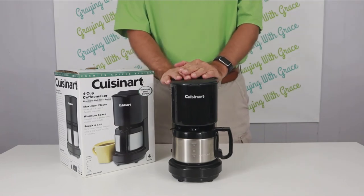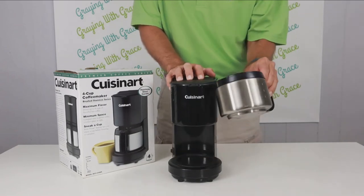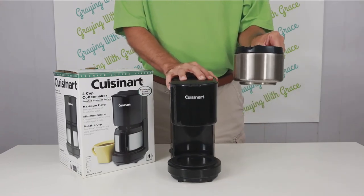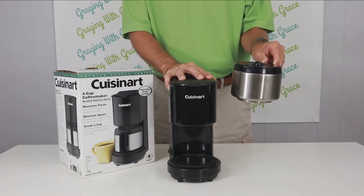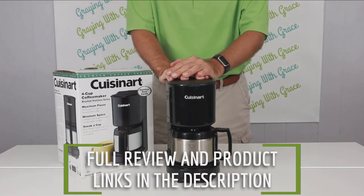The other thing I love about this machine — if you have any concerns about people dropping the coffee carafe — this carafe is stainless steel, not glass. So if it does get dropped, it's not going to shatter into a million pieces, potentially reducing a mess and definitely reducing the chances of an injury from broken glass. So again, this is the Cuisinart Four Cup Coffee Maker, and it is one of my top picks.